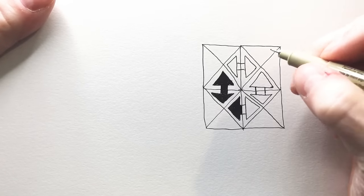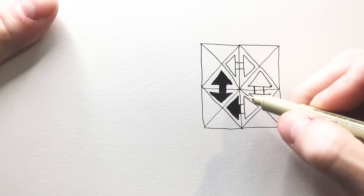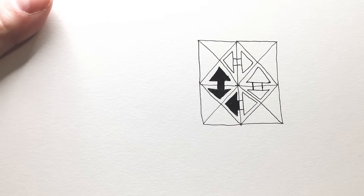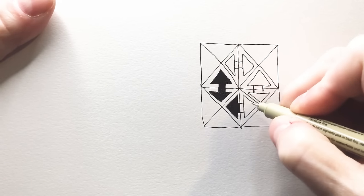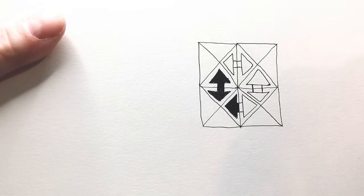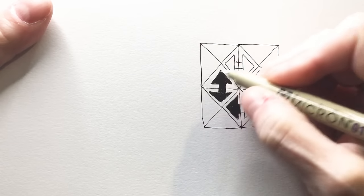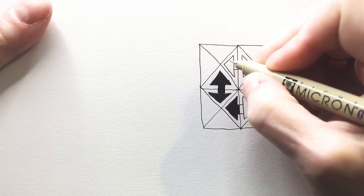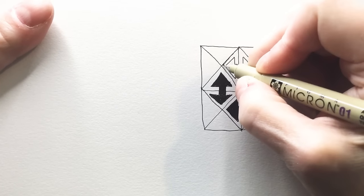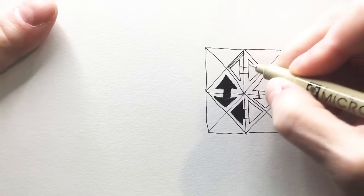So back to this pattern. What Rhea does is play with the color between the squares. She does things like black and white alternating. Play with alternating your coloring.